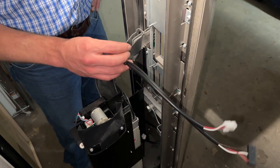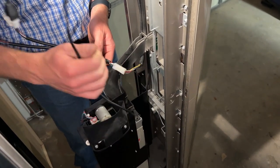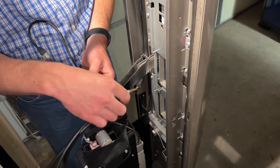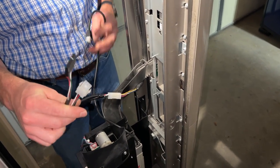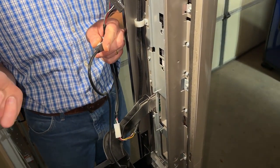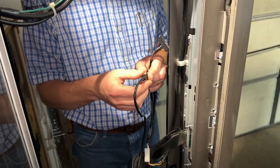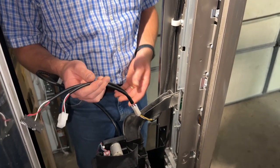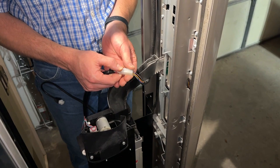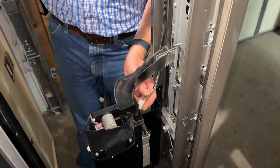So once your bill acceptor is removed, you're going to want to find your harness coming from the vending machine's control board, which usually comes down the side and is right here. This is the bill acceptor harness we've unplugged from the bill acceptor. Normally your coin mech may also be plugged into the extra MDB harness back in the cabinet, which is fine. Get your bill acceptor harness unplugged from the main harness coming from the control board and set that aside for the moment.